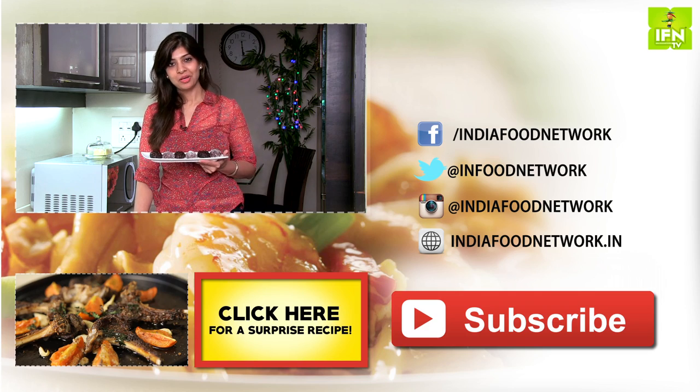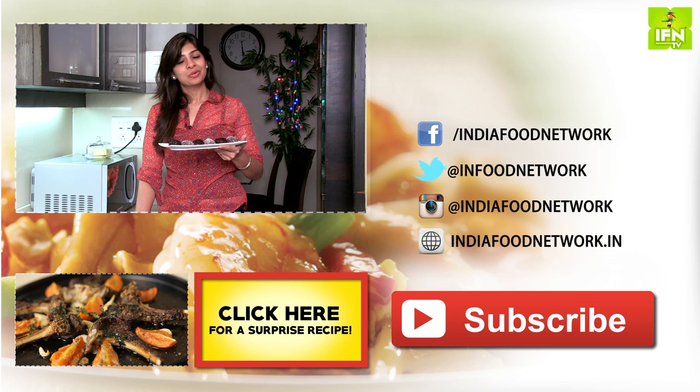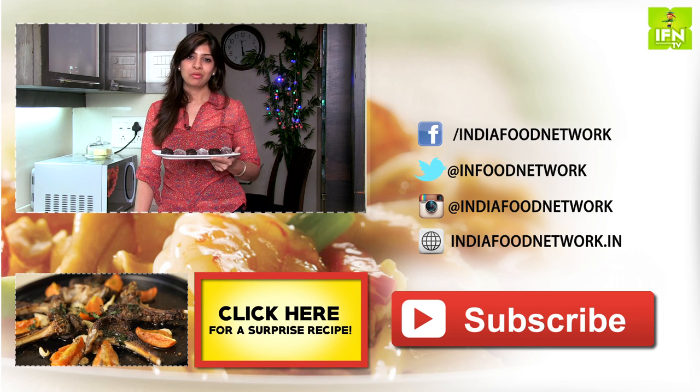Let me know how it turns out for you. Wishing you all a very happy Christmas. Do leave a comment and subscribe to India Food Network.